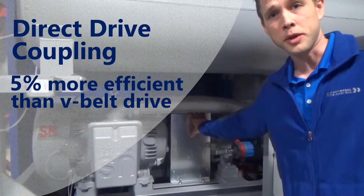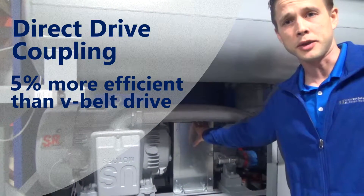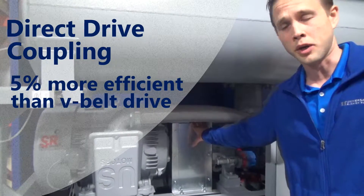A direct drive coupling gives us a 5% power efficiency gain versus a V-belt drive or a gearing mechanism.